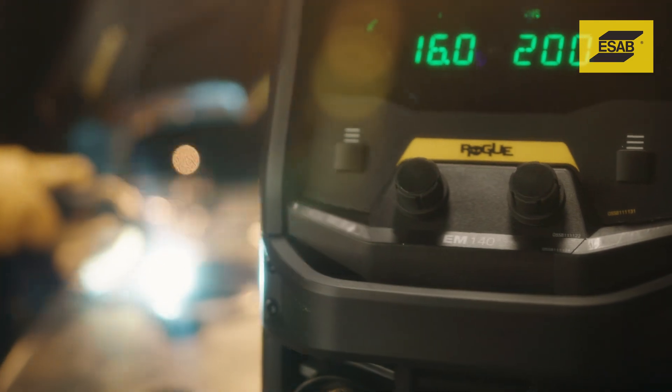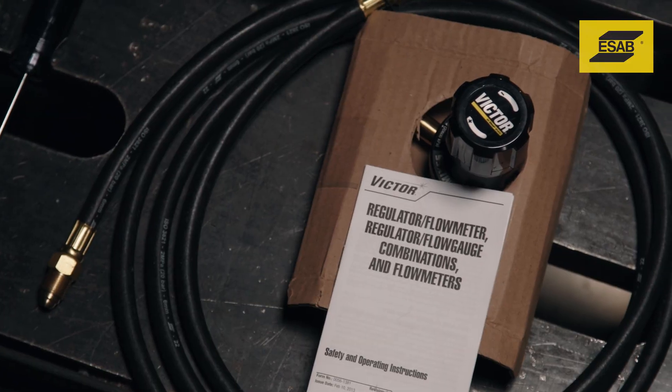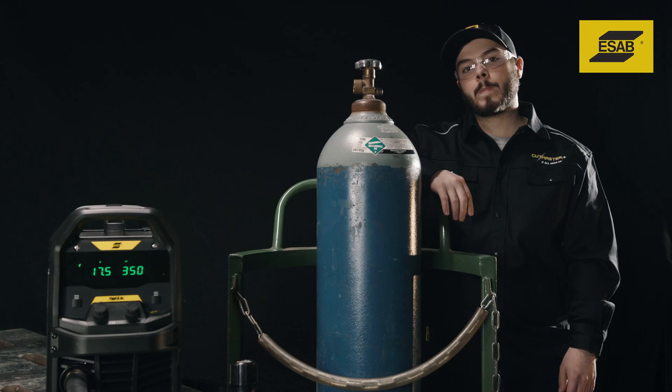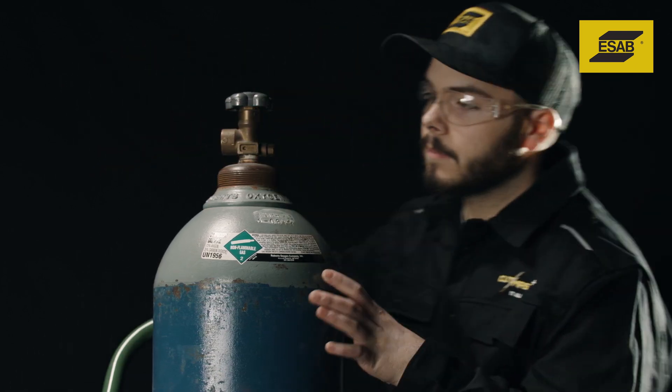The Rogue EM140 and EM190 come with a Victor regulator flow gauge and gas hose. The Rogue EM125 comes with a gas hose, but users need to supply a regulator. Before installing the regulator, inspect the cylinder valve for damage and contamination.